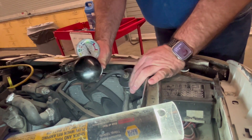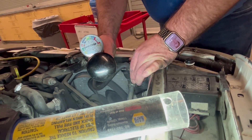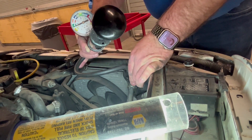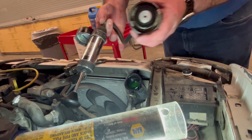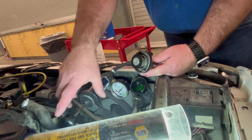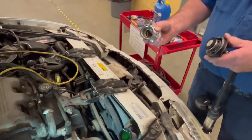After it's pressurized for about five minutes, we need to relieve the pressure by twisting this — you'll see the gauge will relieve its pressure. Then we can remove it. If I don't relieve the pressure first and I remove it, all that air pressure will blow out here and spray on us.